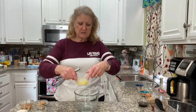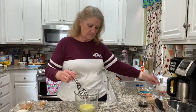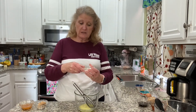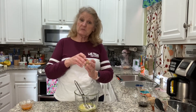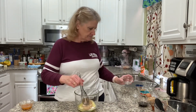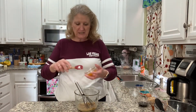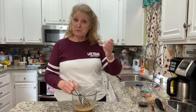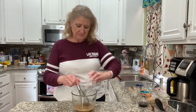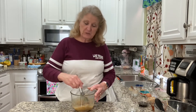I have four tablespoons of melted butter, three tablespoons of just regular sugar, three tablespoons of brown sugar, two tablespoons of honey — I got this honey at the farmer's market but any honey will work — and one tablespoon of just regular tap water. I'm going to stir this until the sugar's mostly dissolved.